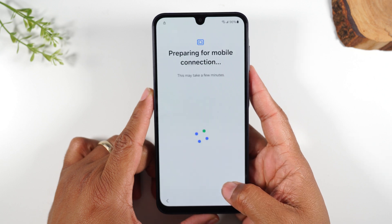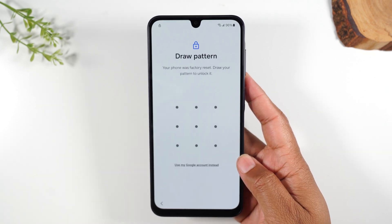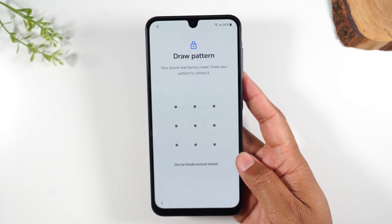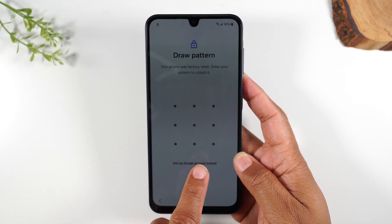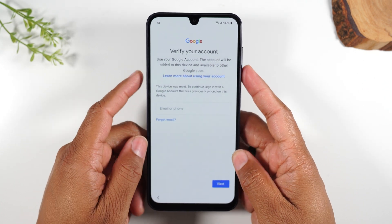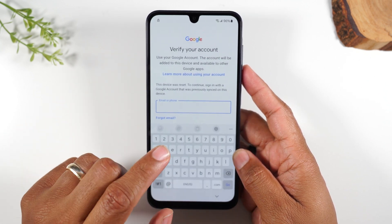Our wifi is connected. The next screen should ask us to sign into our Google account. I'm going to hit set up later. So next it's going to ask us to draw the pattern, and again, we don't know it — that's why we did the reset. What you'll need to do is right underneath, it'll say 'use my Google account instead.' So I'm going to tap on 'use my Google account,' and simply being able to log in with the proper credentials will get you past the PIN code. So I'm going to put in my Gmail information now, and that will take us to the next step.